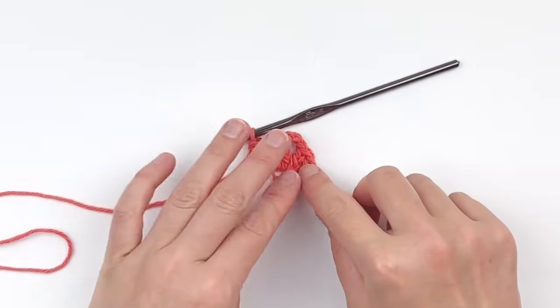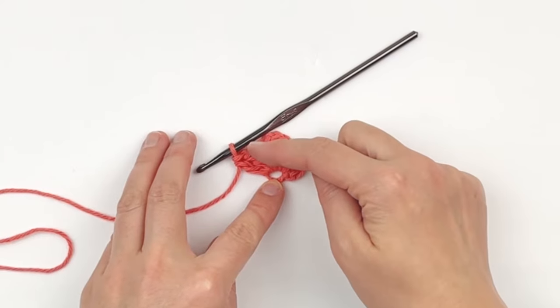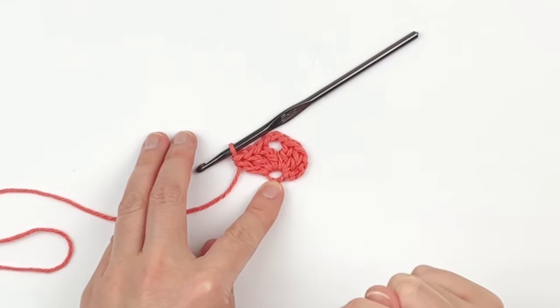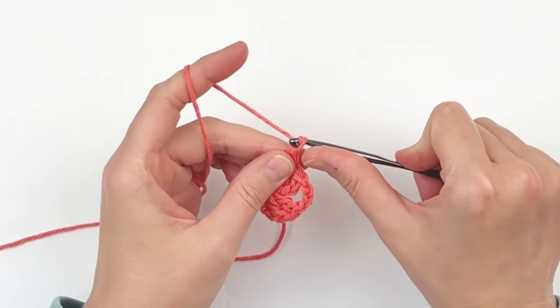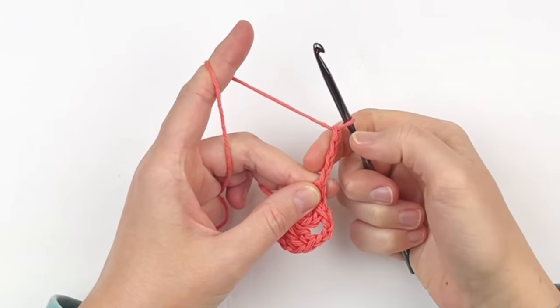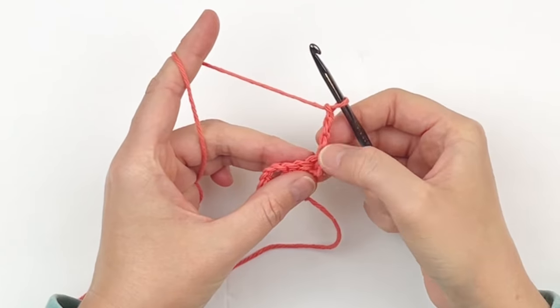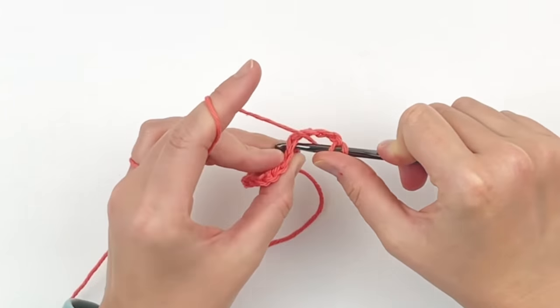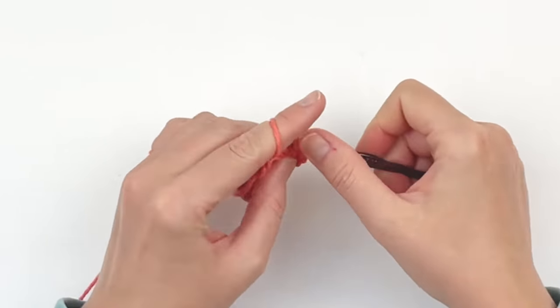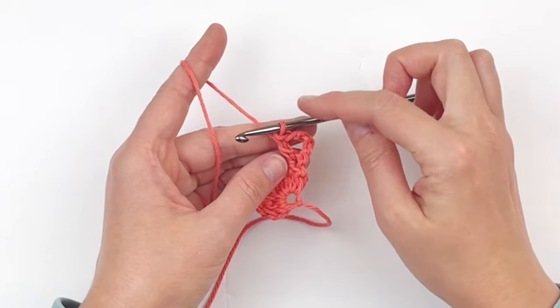As you can see, it looks like a V shape. I often call this a cluster V stitch. Chain 4 — this beginning chain 4 will count as a double crochet and a chain 1 space. Turn your work and in that same space make one double crochet. You can see that this is also the shape of a V, and I'm going to refer to this as a V stitch.